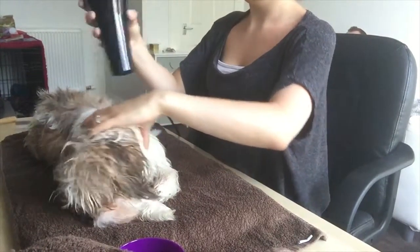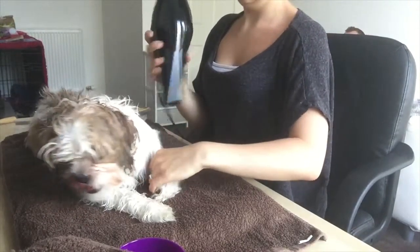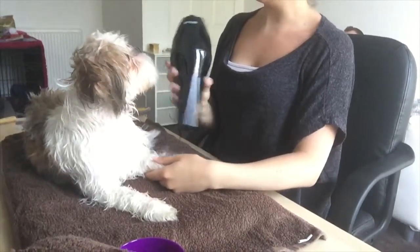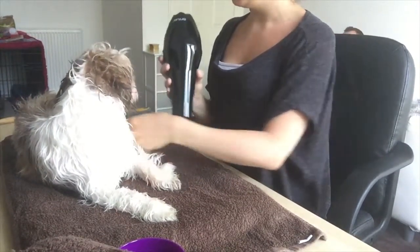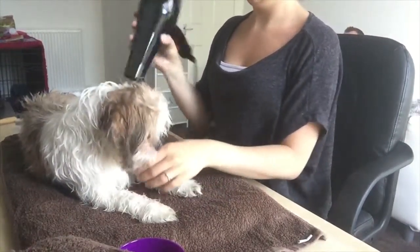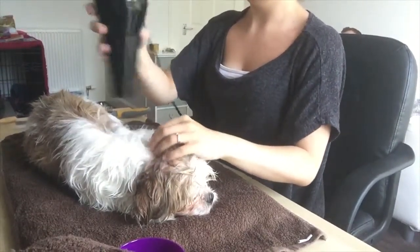I have no set way of blow drying. I just blow dry the body first and then aim for the head last, because I know she doesn't tolerate that and I don't want her to be annoyed before I get to the body. So I'm just rewarding her with a couple of treats in between for good behaviour, like lying well and lying still.